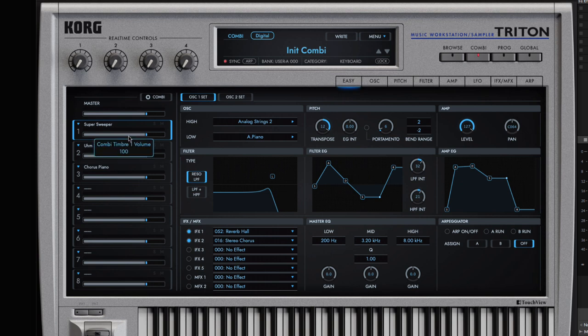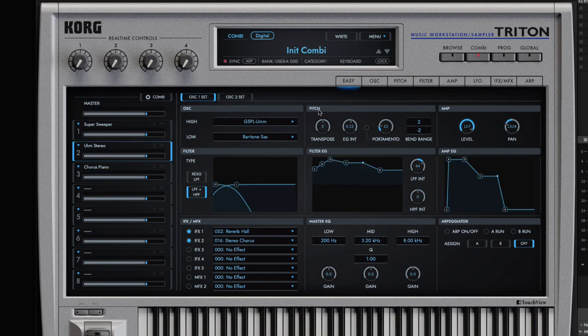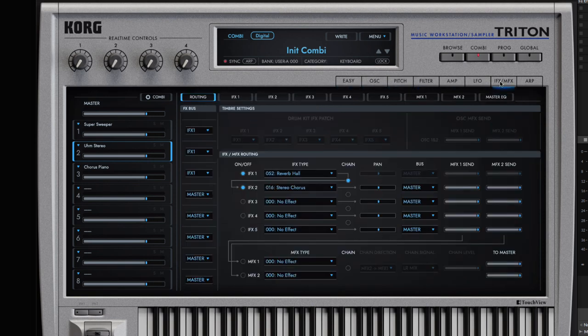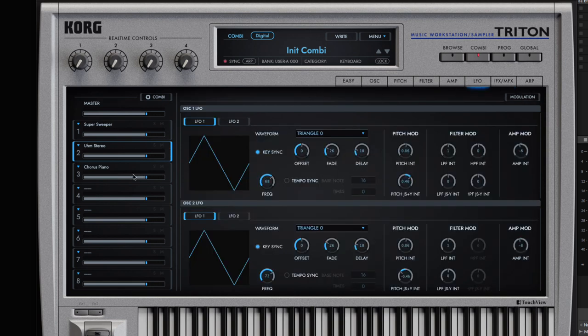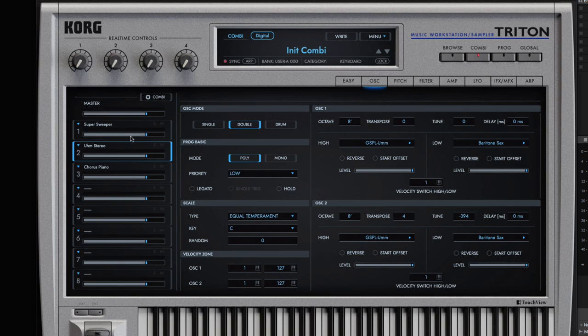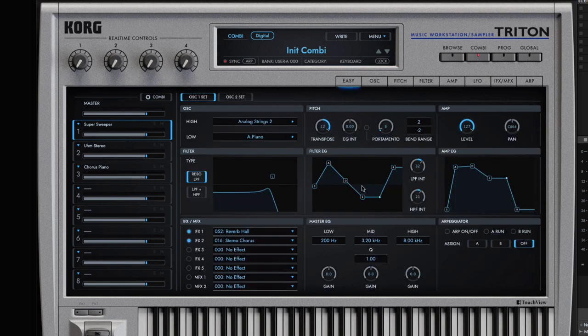If you want to edit each individual program, you don't actually have to switch back to program mode — you can edit programs directly from combination mode. And what's cool is the changes you make to programs in combination mode will not alter the original programs; they're self-contained in your combination patch. So if I go to stereo, I have all my controls for that program — oscillators, pitch, filter — with all the IFX shared but LFO independent. These are all the individual parameters, so if you wanted to change the oscillators out, very cool stuff.